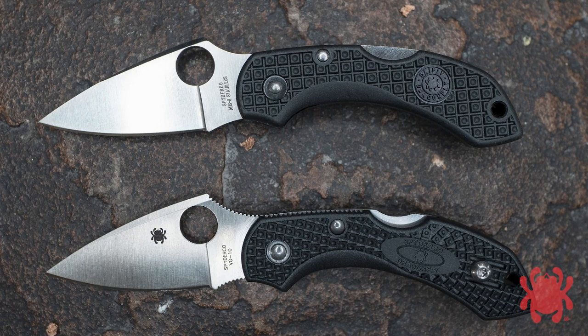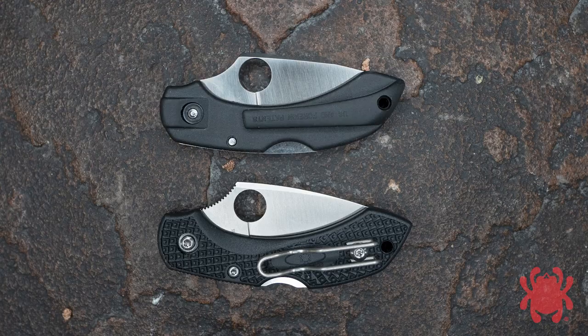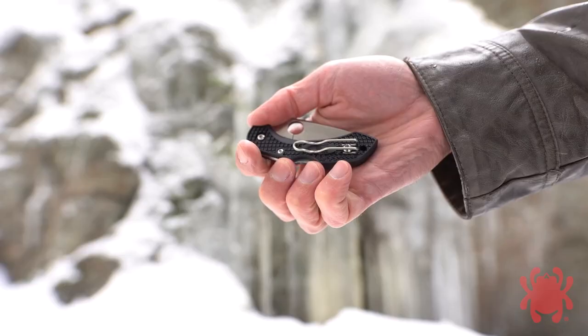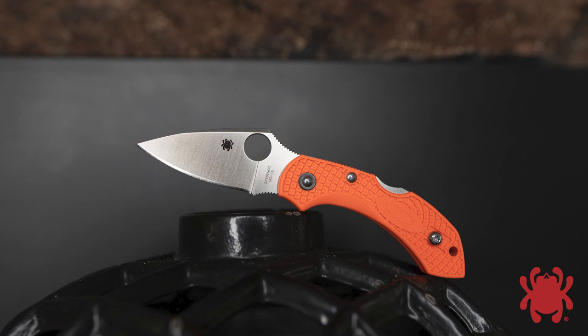While the first generation lightweight had a Volcano Grip texture pattern only on the obverse side of the handle, the Dragonfly II's one-piece FRN handle features a high-traction bi-directional texture pattern on both sides. This enhanced texture complements the design's exceptional ergonomics to guarantee a secure grip even in extreme conditions.